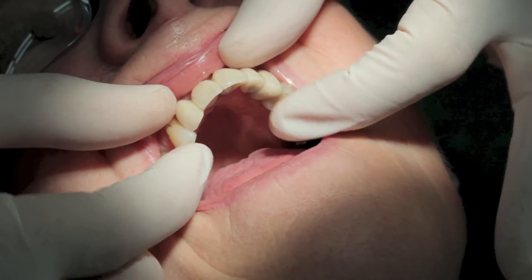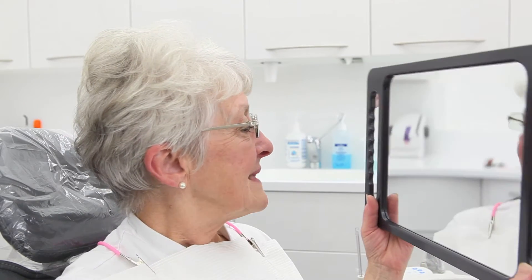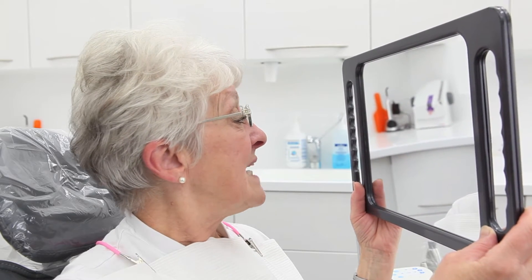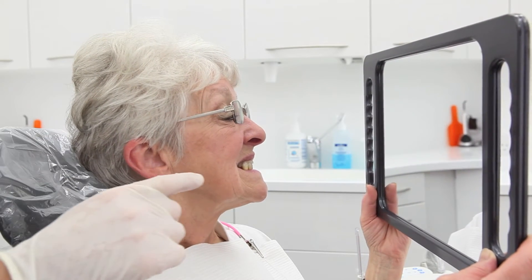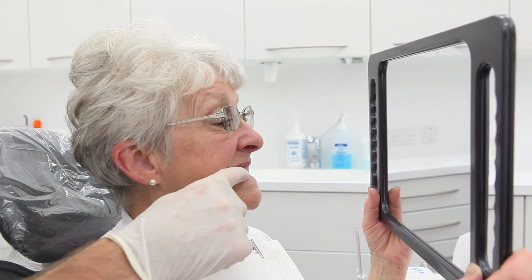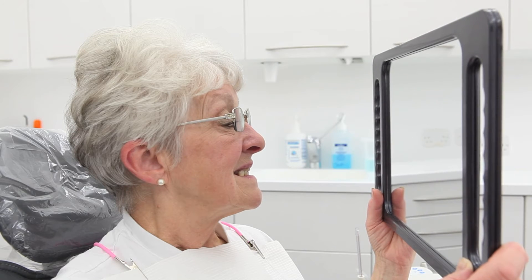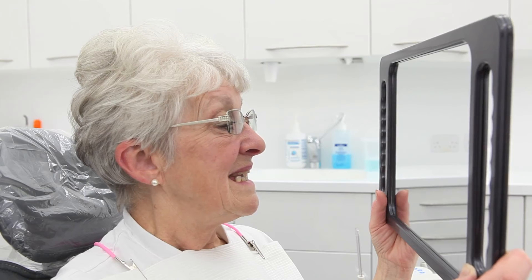Now we've attached the teeth — would you like to have a look at them? Oh, that's lovely — lovely colour, nice shape. Yes, I think he's done a good job with the colour. Now the one area we will look at again in a month's time is these lower teeth — we've spoken about possibly reducing them in height. That will be easily done and we can attend to that next time if that's what you want.